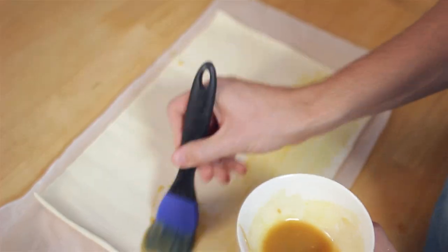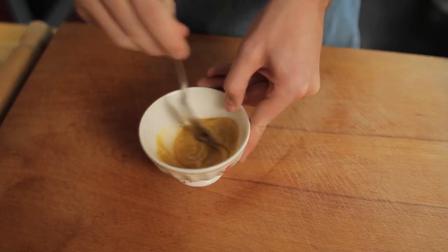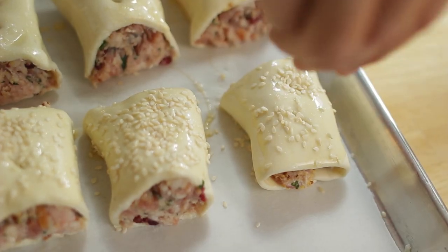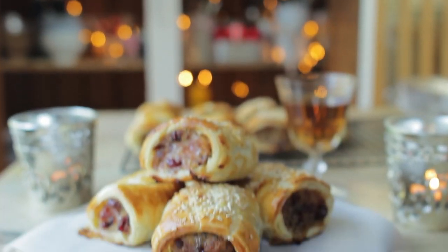So apparently half the world does not know what a sausage roll is. If you've never come across one before, they are crumbly layers of puff pastry, honey mustard, and sausage meat in the center — and they are just pure deliciousness. Perfect canapé at Christmas, very easy to make, and super delicious too.